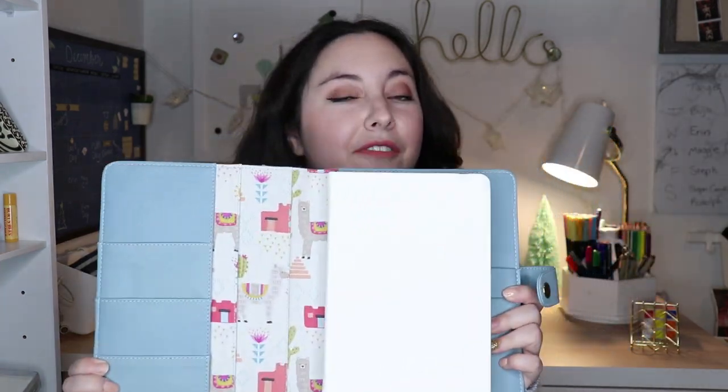Hello everyone, T-Pow here, and welcome to my 2019 bullet journal setup. I have my bullet journal right here inside its new cover. It's ready to go, and so am I, so let's just get right into the video.